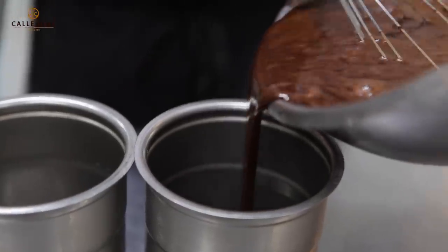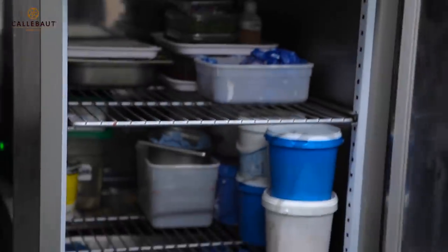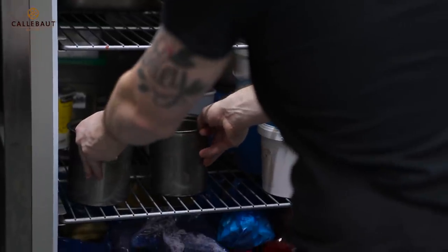Pour this mixture into our ice cream containers. Now with all my ice creams and sorbets, I like to put them in the fridge for a minimum four hours, so they age, mature, and the flavour develops before we put them in the freezer.